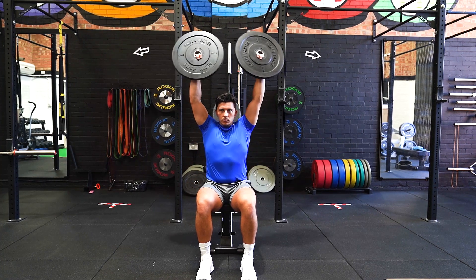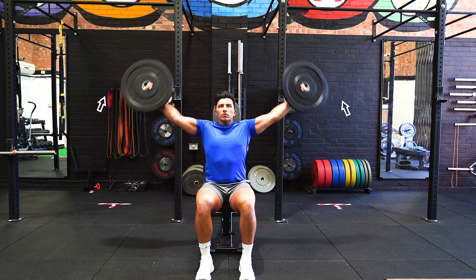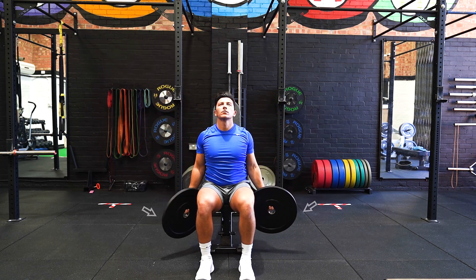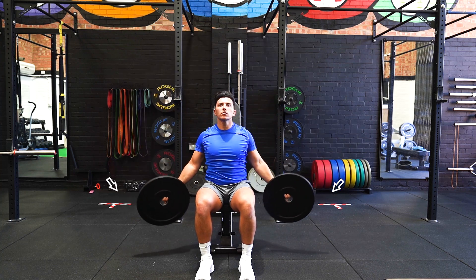Sit on the bench with feet shoulder width apart, with a plate in each hand by your side. Retract your shoulder blades back before raising the plates laterally above your head with your elbows locked, maintaining your palms facing outward.